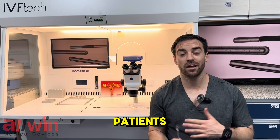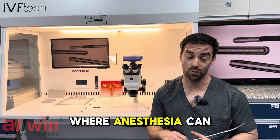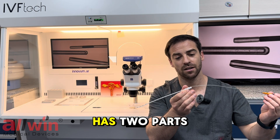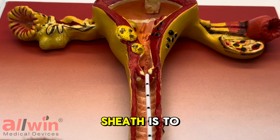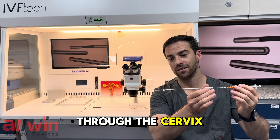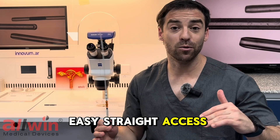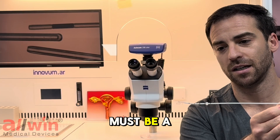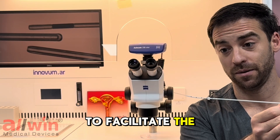There is no harm to the patients, although there are some exceptions where anesthesia can be required. As mentioned, embryo transfer catheters have two parts. The main function of the outer sheath is to get access through the cervix. Sometimes it's an easy straight axis, but some cervixes have curves that may complicate the access, so the sheath must be a little bit stiff to facilitate the entrance.